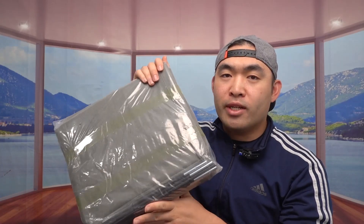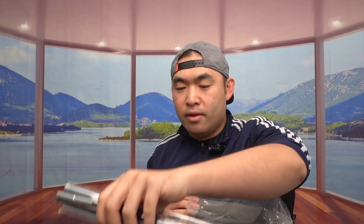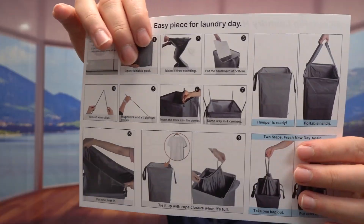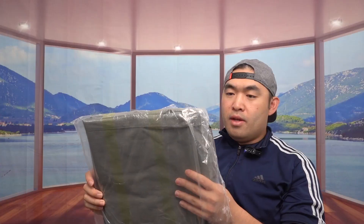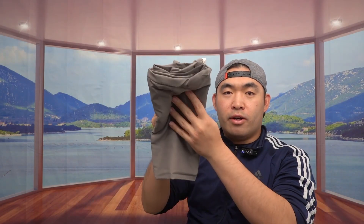Let me open this up and show you guys what's included. Inside, they do provide the sticks or shafts for you to install for the hamper. They also include a board for the bottom foundation, instructions on how to assemble and use it, and two laundry bags that you can put inside — and both of these bags are washable.